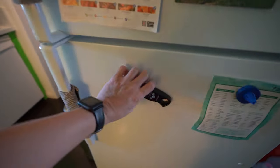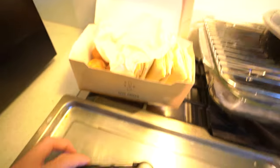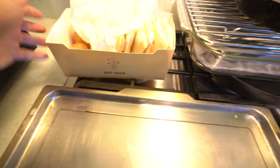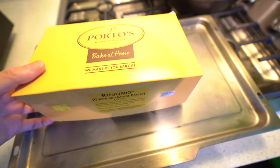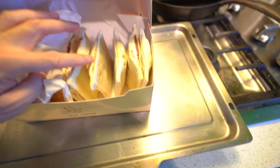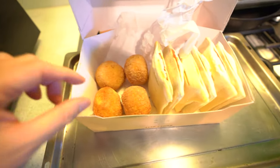So we're not going to open this one since I already have one that I own, and I'm going to use this little one on some Porto's. We're going to open up some Porto's frozen delivery bake-at-home. Inside we've got some guava cheese rolls, some cheese rolls, and potato balls.